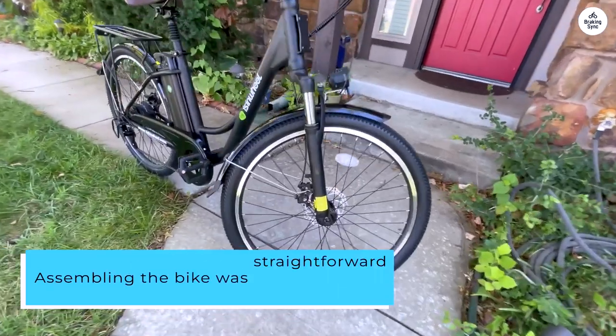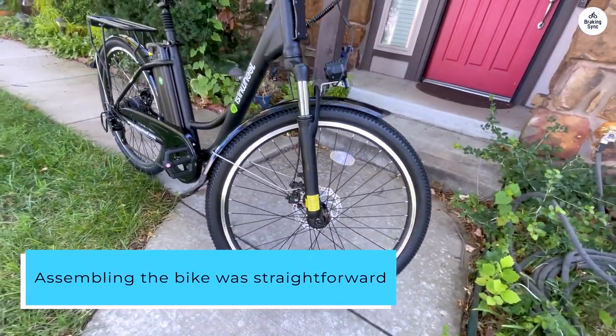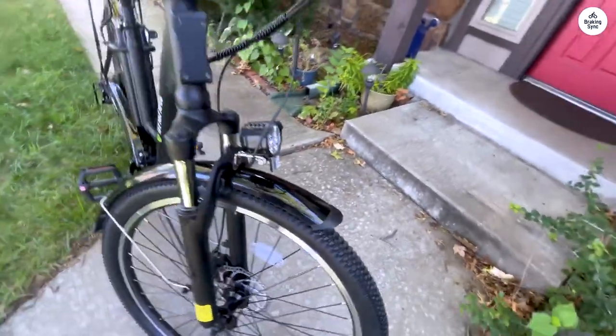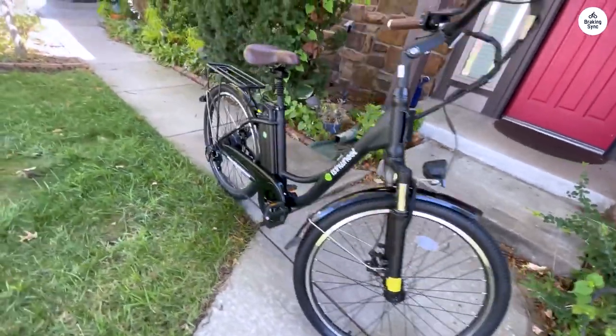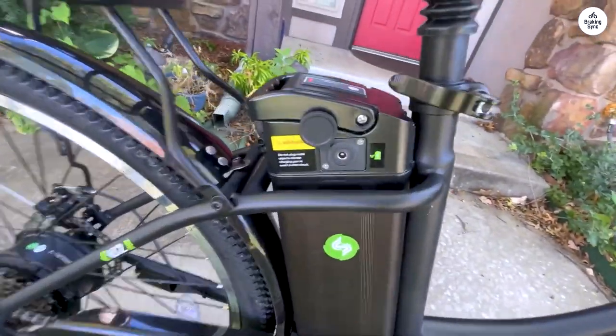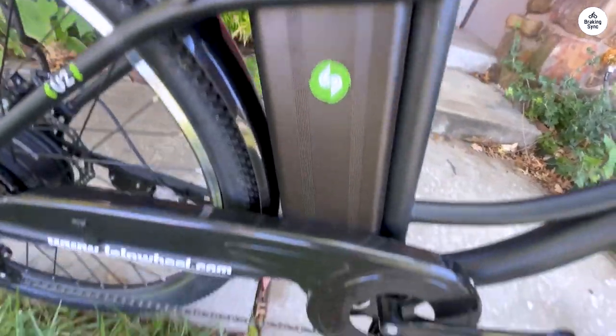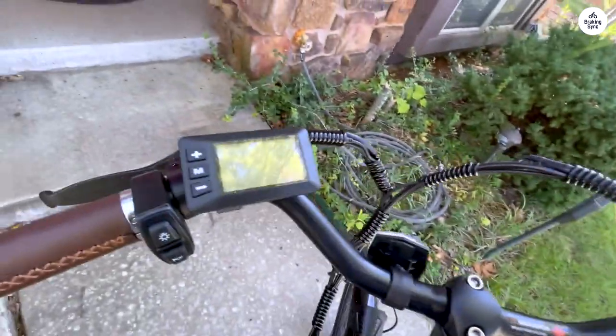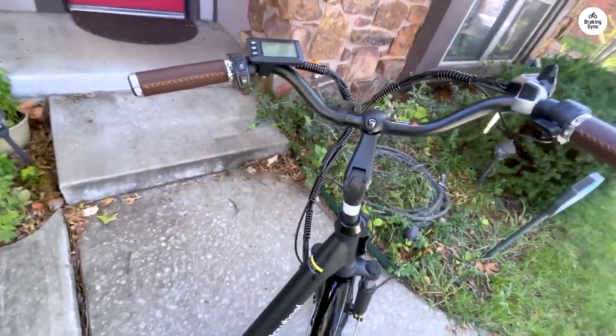Assembling the bike was straightforward, taking roughly an hour. The instructions could be clearer, but with a bit of patience it all comes together nicely. It's a plus that all the necessary tools are included in the package. One thing to note is that the pedals are positioned quite forward, which initially led to a few near-misses with the front wheel while turning. However, adjusting my foot position quickly resolved this issue.